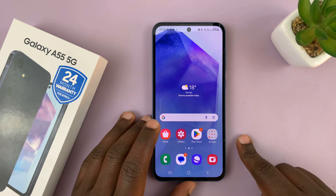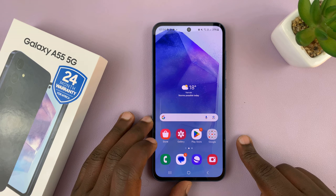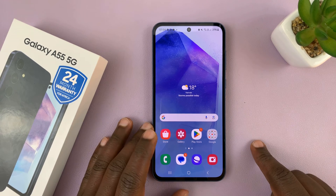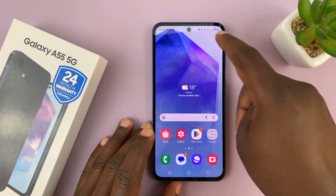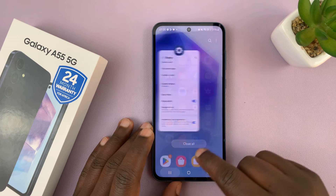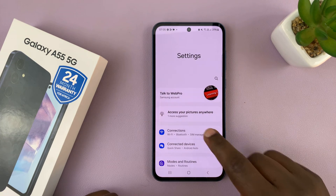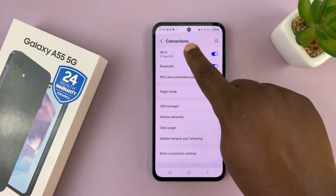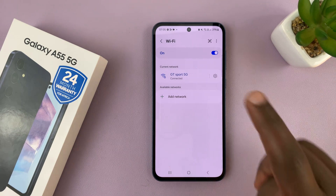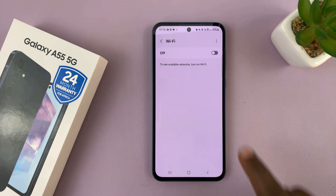In case the problem is with the Galaxy A55, here are a couple of things you can do. First is to reconnect that Wi-Fi network — disconnect, forget the network, and then reconnect. Go to Settings, then Connections, then Wi-Fi. First turn Wi-Fi off and then turn it back on and see if that solves the problem.